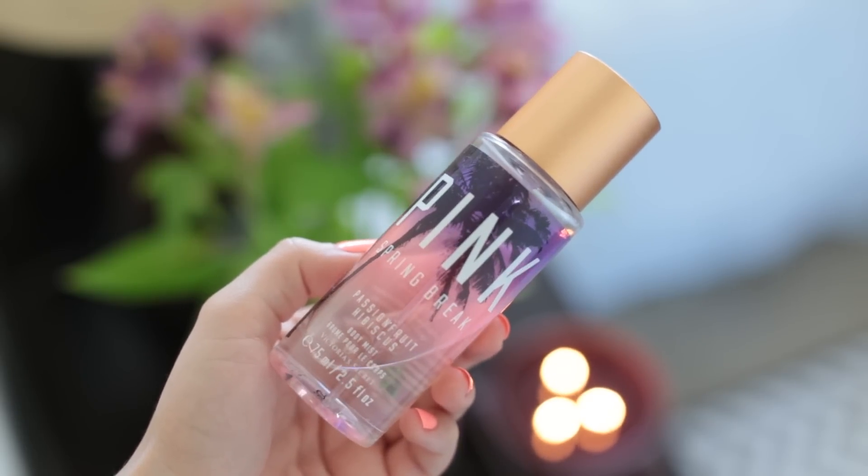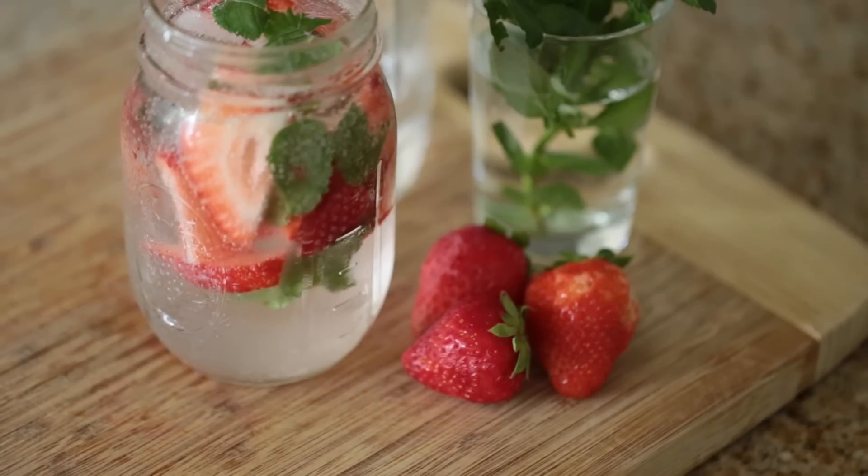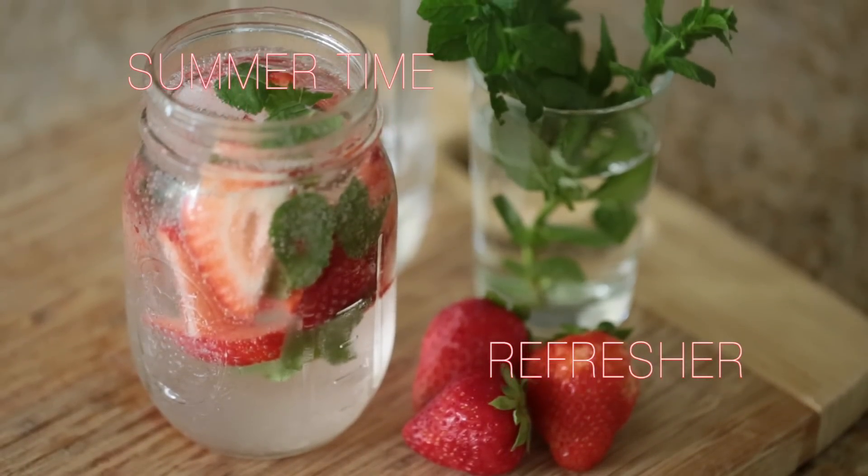Last but not least, I'm gonna spray myself with the Pink Spring Break Passion Fruit and Hibiscus body spray from Victoria's Secret. I really like it — it's very lightweight but feminine and summery.